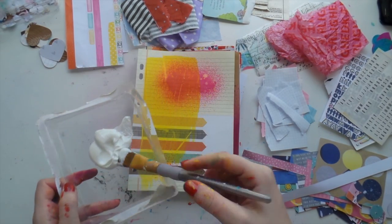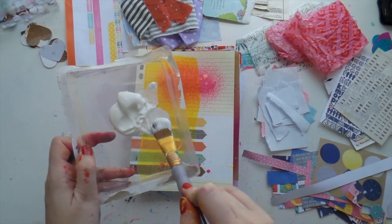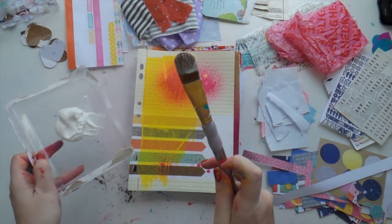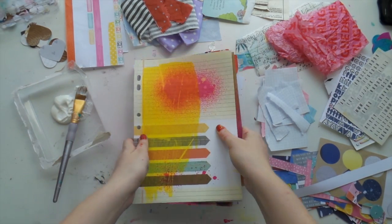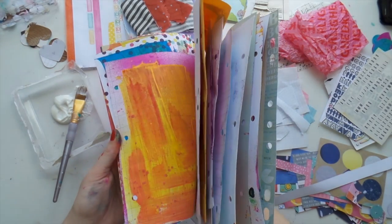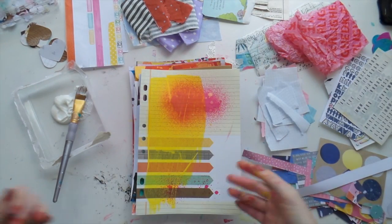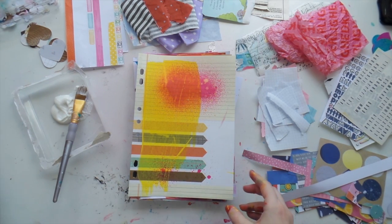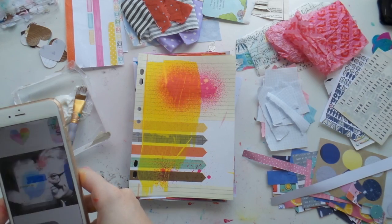I'm using my matte gel medium — I use the Liquitex brand — and this is my glue brush. I've now christened it as my glue brush, it's going to stay my glue brush. I've got 15 minutes to do 20 pages. These are the pages I did the other day and I think they look really cool. I have no plans, I have no idea what I'm doing, so we're just going to go for it.